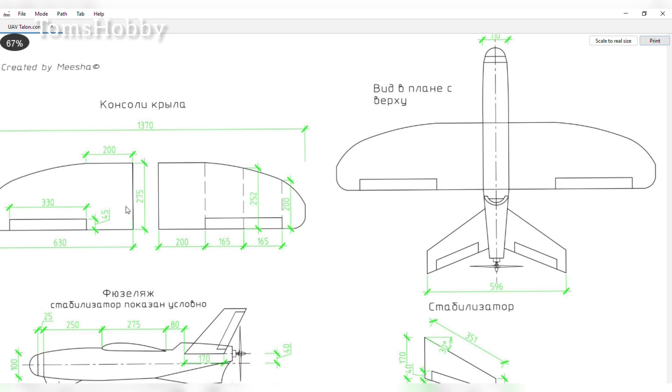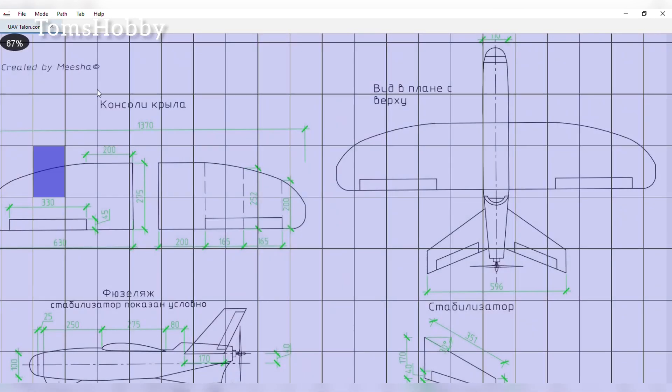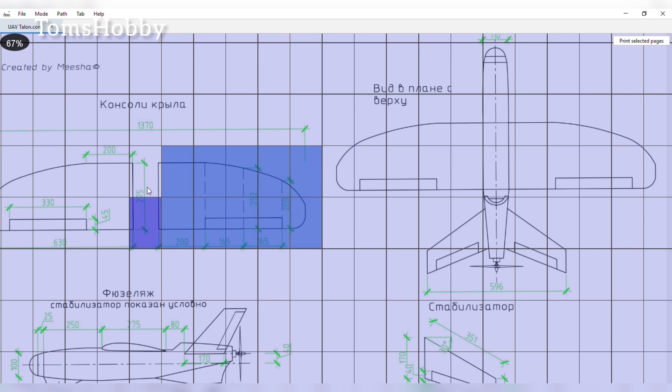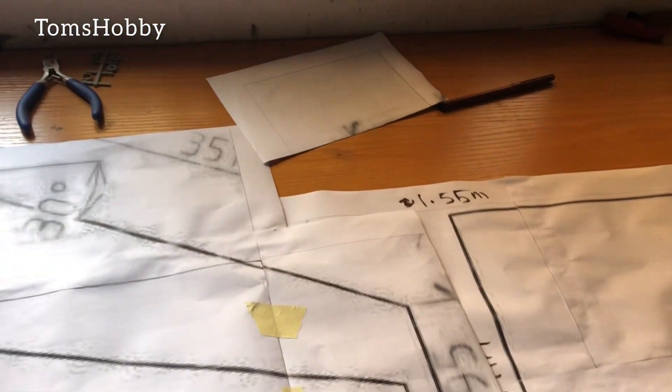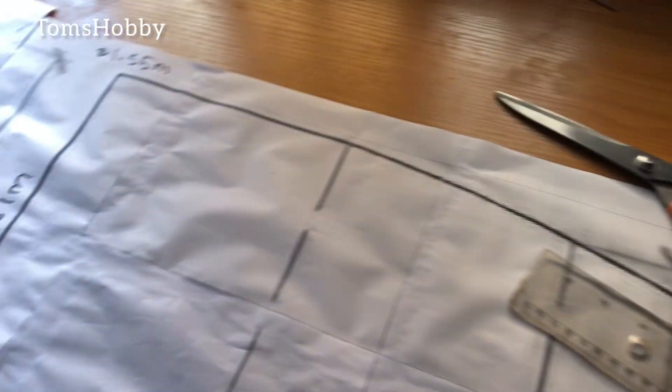To understand better how to use the software, make sure you check Leon RC's YouTube channel. The letters here are E4 sizes, so you can just select the amounts you want to print, and that's basically what I did. I have all the templates glued down together now. This is my stabilizer, the wing templates, the top fuselage, and the side fuselage as well. I'm going to start cutting them out now.